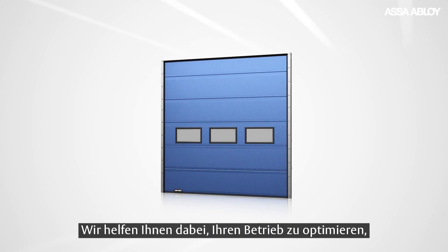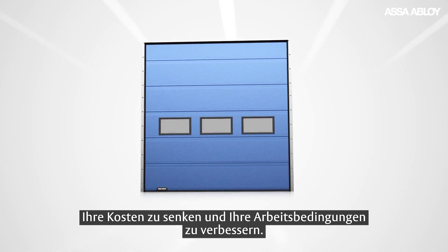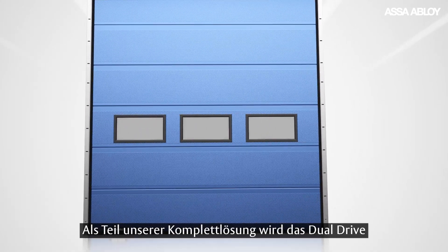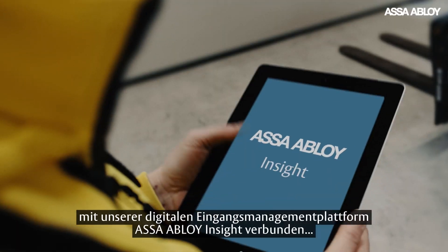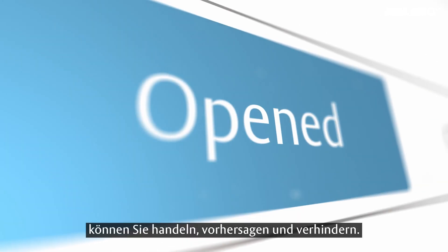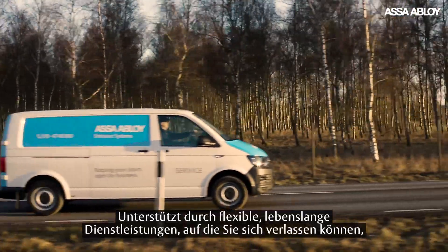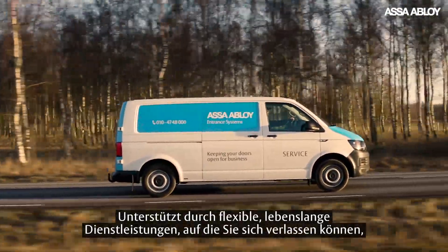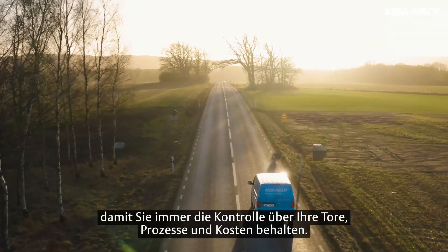Helping you optimize your operations, reduce your costs and improve your working conditions. And as part of our complete solution offering, the dual drive comes with our digital entrance management platform, ASSA ABLOY INSIGHT, giving you the power to proact, predict and prevent with data-driven insights that save you time and money — while backed by flexible lifetime services you can depend on, ensuring you're always in control of your doors, processes and costs.